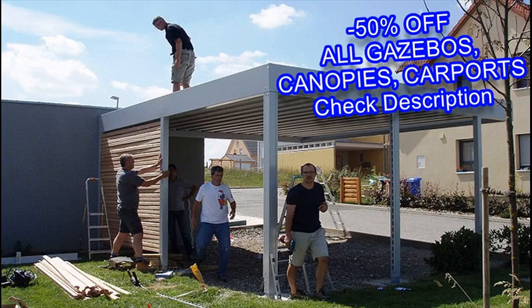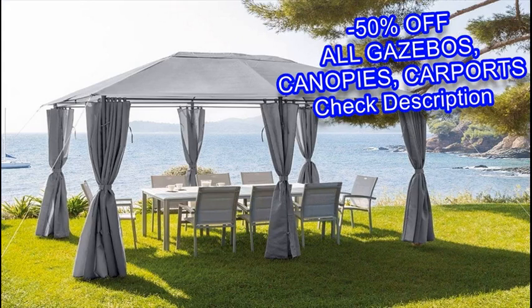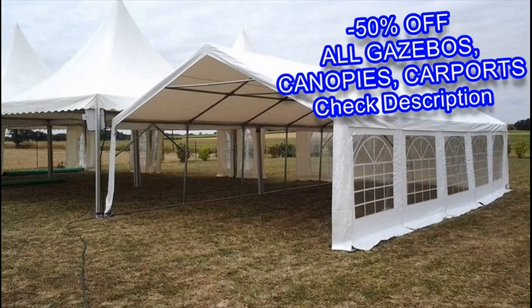Whether this means placing it on your patio, wooden deck, a concrete pad, or just a shady part of your lawn.